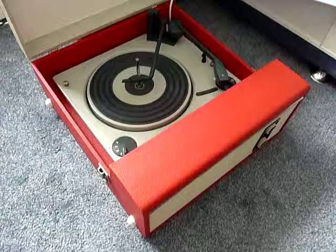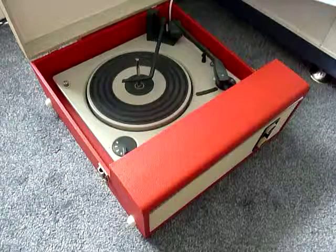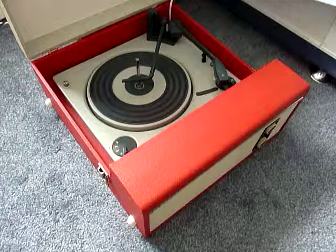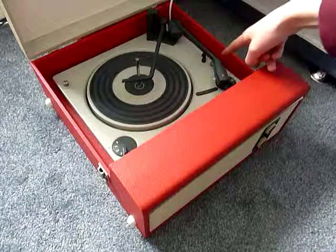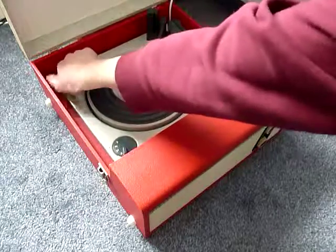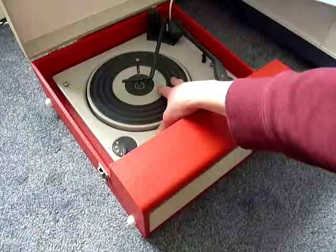This is a demonstration video of the Fidelity record player. I'm just going to show you how to use it so that you'll be familiar with it when you receive it. The first thing that you'll need to do is to screw down the two transit screws on the record deck, located here and here, and screw those both down fully clockwise so that the deck floats on its springs.